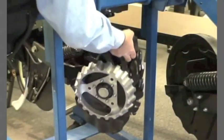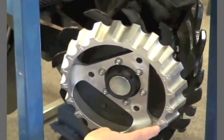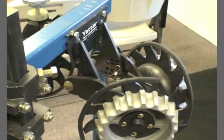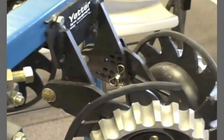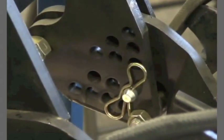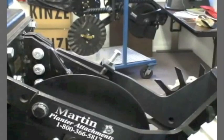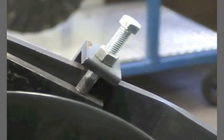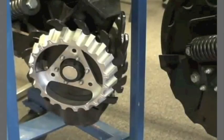Floating spiked row cleaners with treader wheels have wide application to move residue out of the row without moving much soil. For floating residue managers, the ability to limit their depth of operation is desirable. Limiting the row cleaner's depth will assure that only crop residues are moved and soil remains in place. Additionally, depth limitation will keep the row cleaner from gouging if it encounters extreme field unevenness, such as groundhog holes. One or two treader wheels per row cleaner will also prevent spikes from running too deep, but will not usually prevent problems associated with extreme field unevenness.